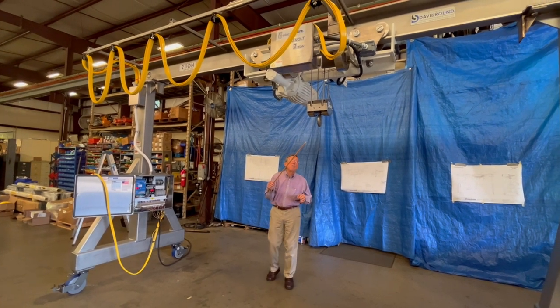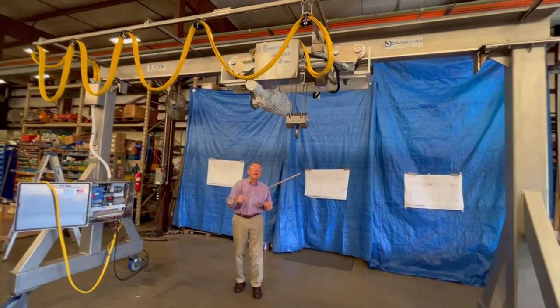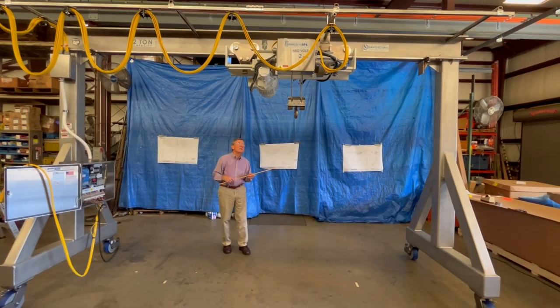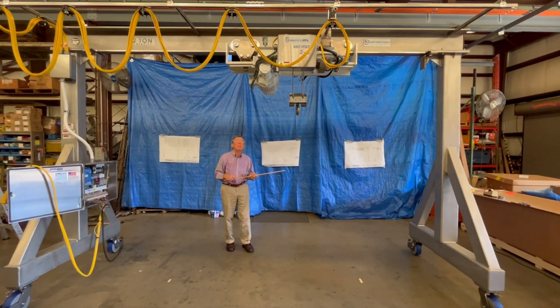The ultra-low headroom allows the hook block to go all the way up as high as it possibly can go under the hoist, and this allows them to achieve the higher hook height that they required.